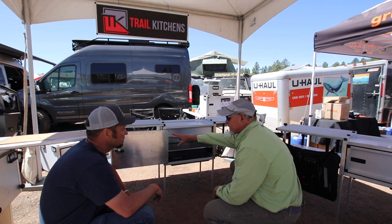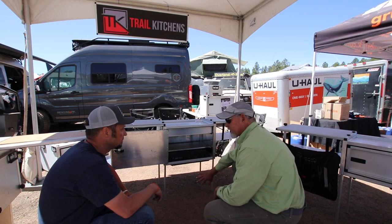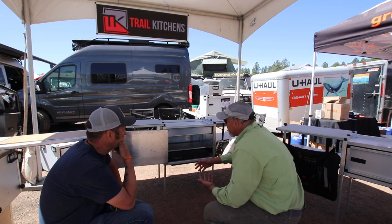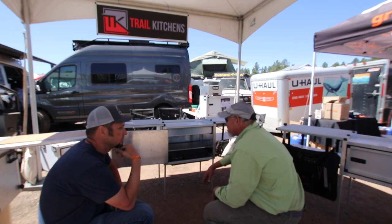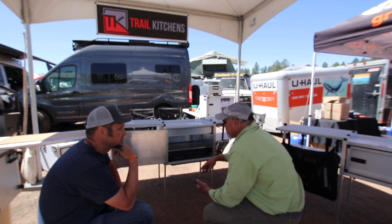We have made a change from this earlier prototype — we now have all the Camp Kitchen doors flipping down. That allows you to access the other table more easily. Use always leads to changes. We had some feedback from folks in the field and in our own use, and we said that's a better way to do it.